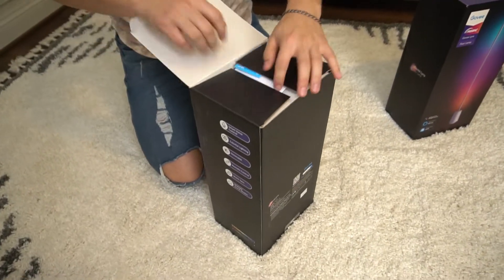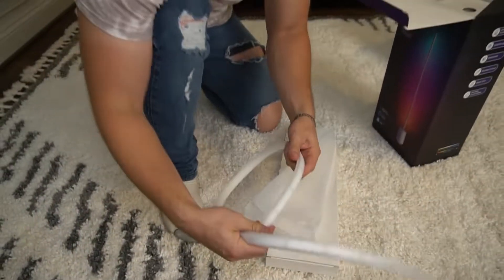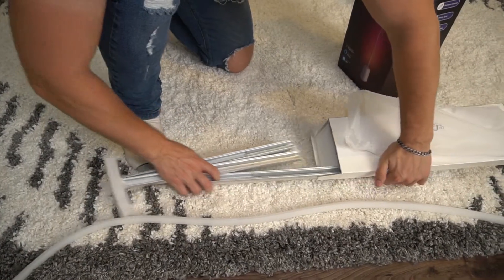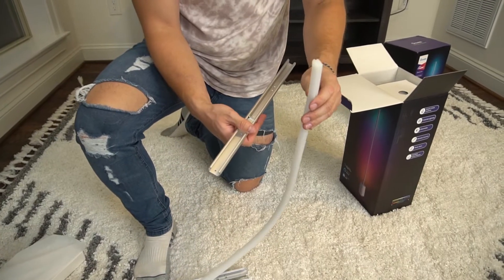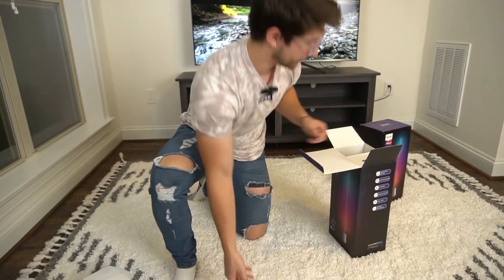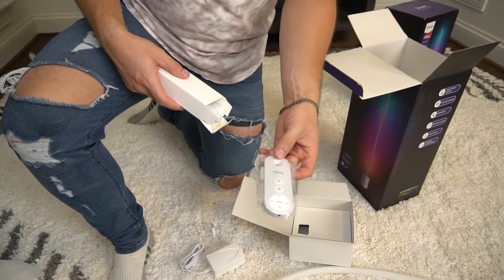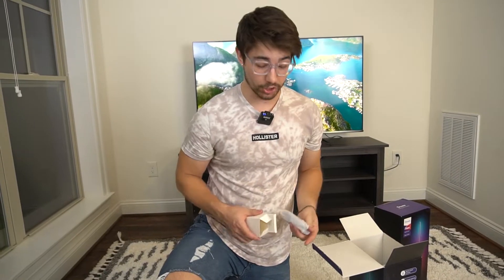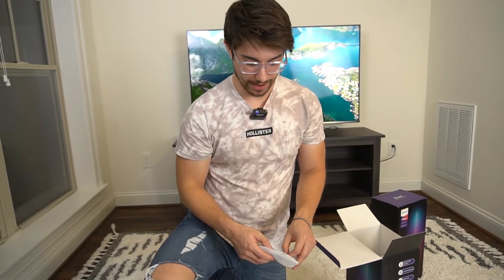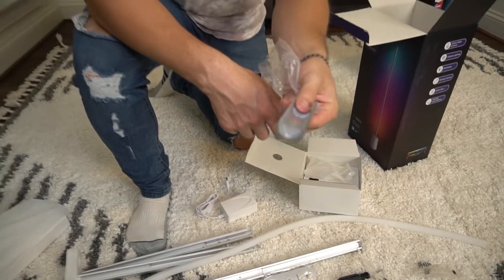Opening this up, in the top we've got some Govee paperwork — a quick start guide and user manual. Then we have what looks like the RGBIC element, and then we have the actual top of it. This entire strip fits into those pieces, which is really cool design and very well packaged. In the main compartment you have the power brick, which is actually not too big — typical for an RGBIC. We have a very nice Govee remote, never seen a remote like that before. This can obviously be controlled with Amazon Echo or Google Assistant. In here you have a screwdriver, a couple of small screws, and an attachment piece. That is everything in the box — some assembly required but it looks pretty basic.